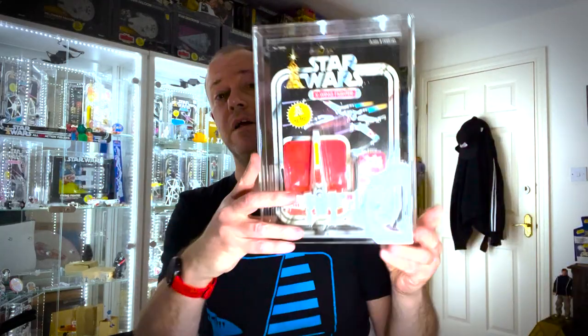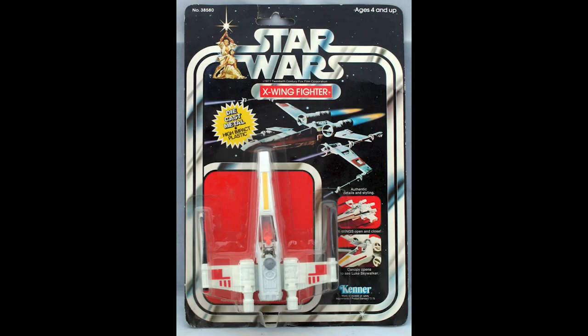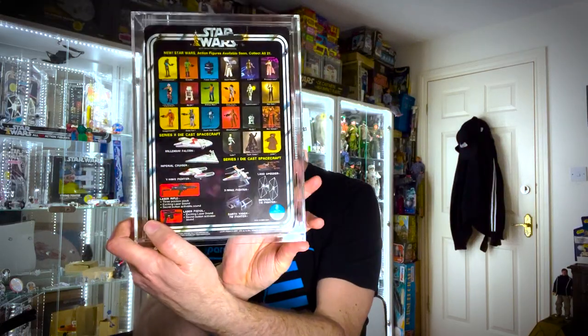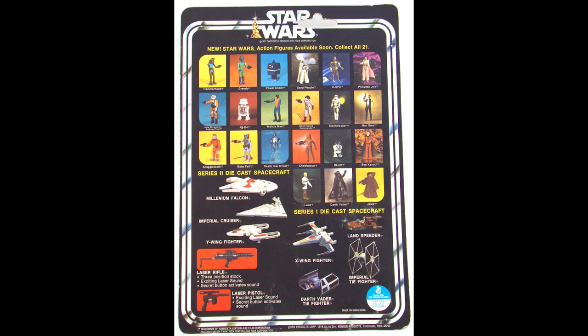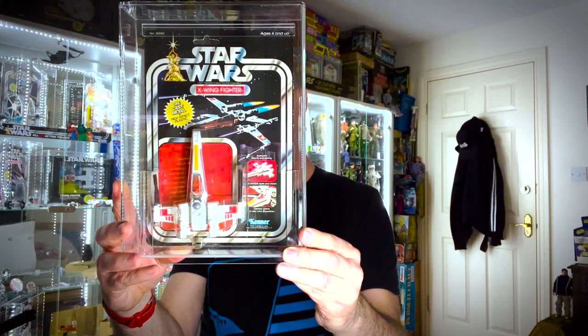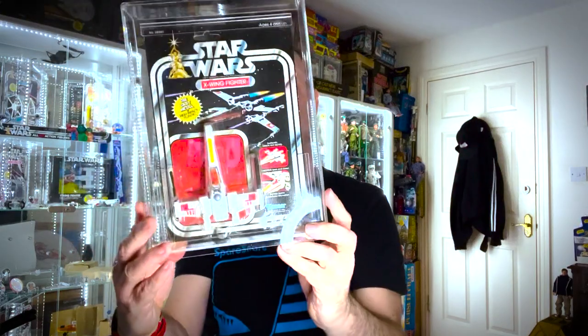After the 12-back, the X-wing was released on the 21-back, just like the Land Speeder was. As you can see, the Long Play logo disappears from the front of the card. On the back we have 21 figures — Jawa is now in his cloth cape and we've got Boba Fett. Essentially the way to tell the difference between the 21-back and 12-back is no Long Play logo on the front, although we do have that little Kenner logo on the back.